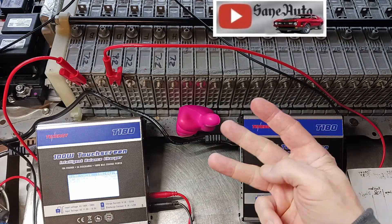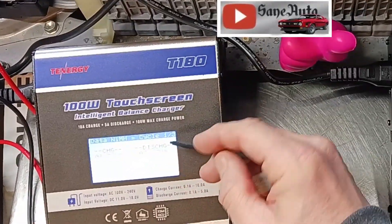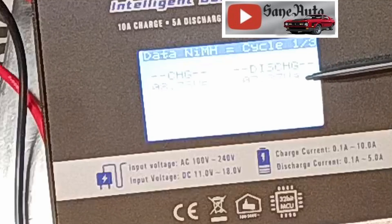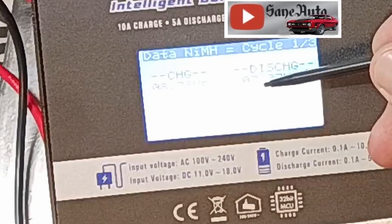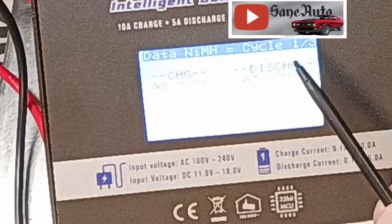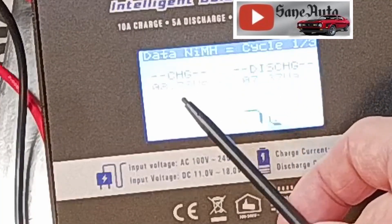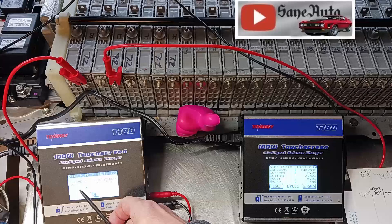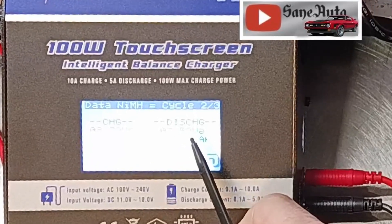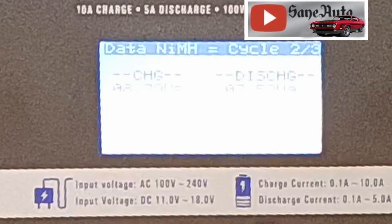If we hit cycle, you can see the data from the first cycle: discharge 7.37 volts at 5,374 mAh. I set it to discharge and then charge on each cycle, so that's why I'm reading from right to left and not left to right. Second cycle: 7.52 volts, 6,284 mAh.